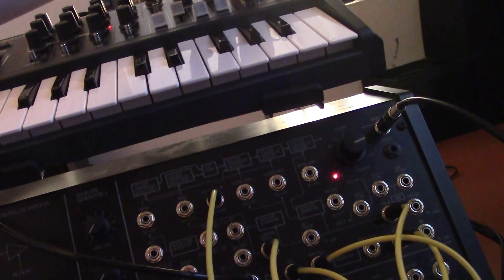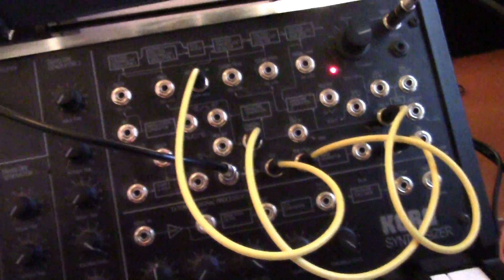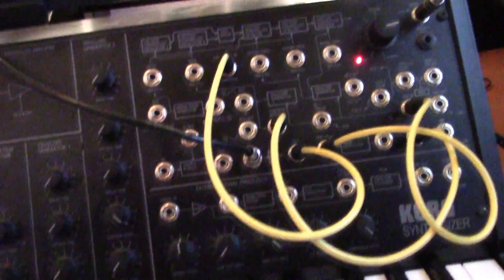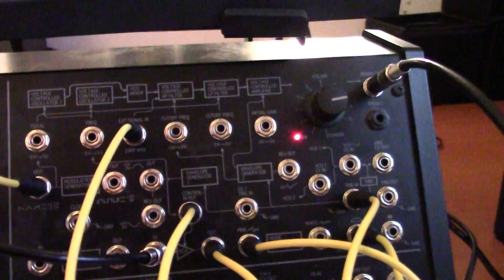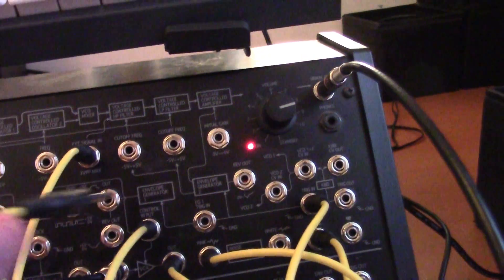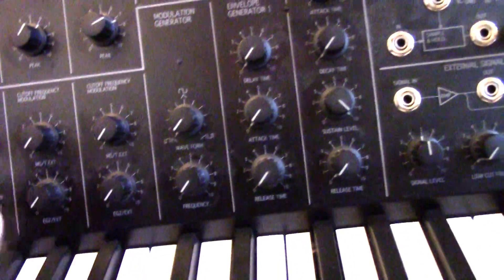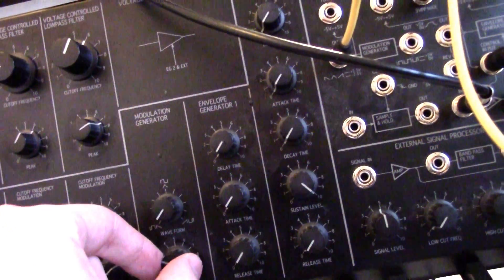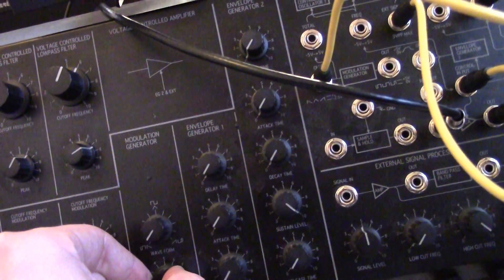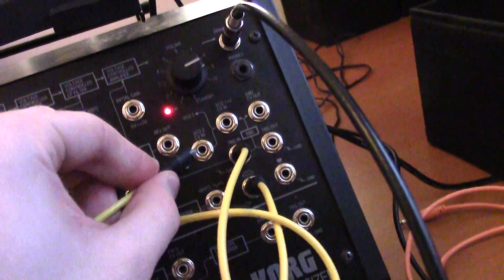Now if we turn the arpeggio back up, we can hear both things and they're kind of harmonizing with each other — it's nice. And since we've left so many possibilities open on the MS-20, since we didn't use a lot of patching, we can still take, for example, the modulation generator and patch it to something — like the filter frequency. And now our modulation is going. I can also modulate the control voltage of the oscillators or whatever. I still have a lot of possibilities open with the MS-20.